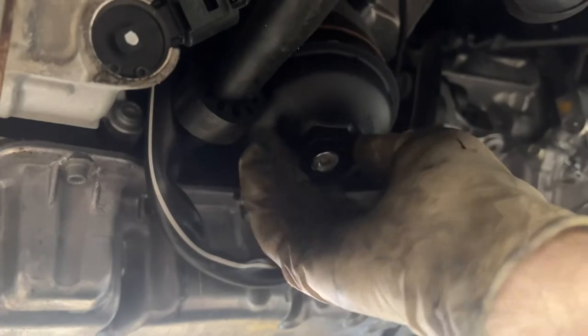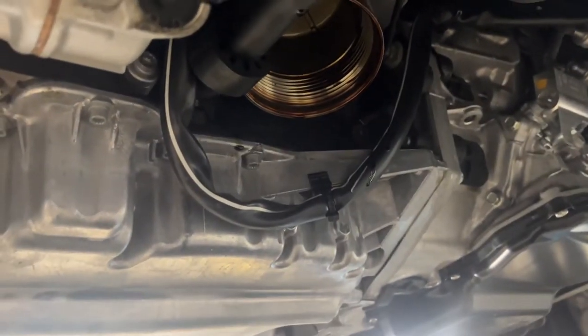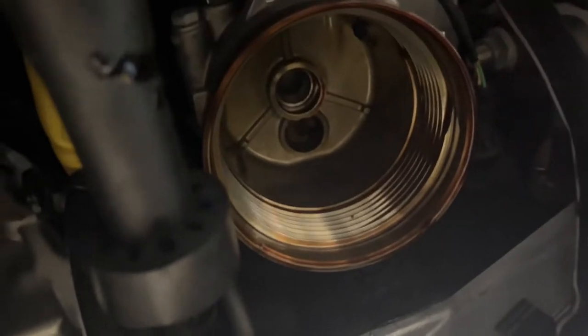Prepare for mess. The reveal — the drain worked that time. So that's what it looks like inside your oil area.